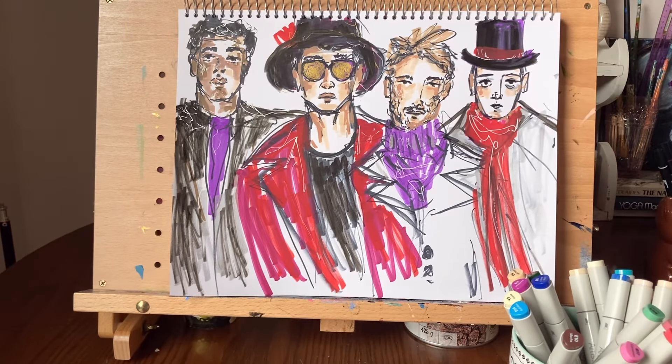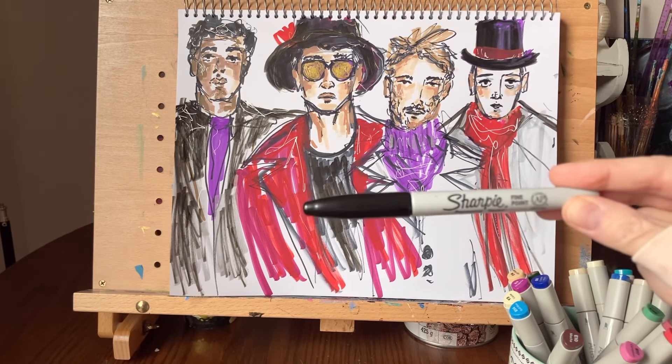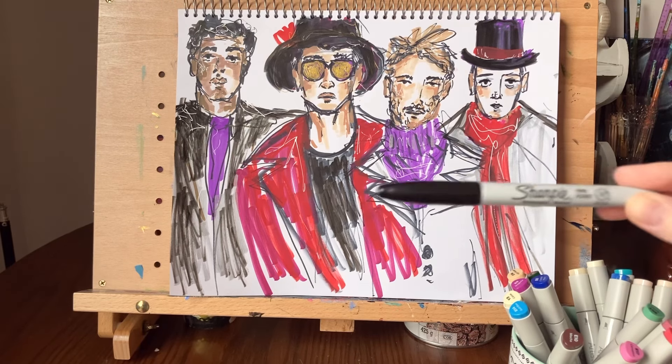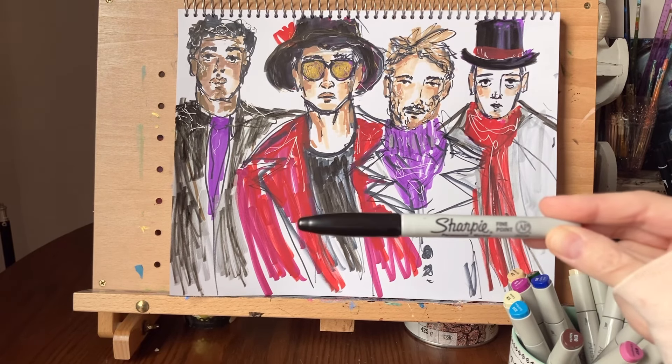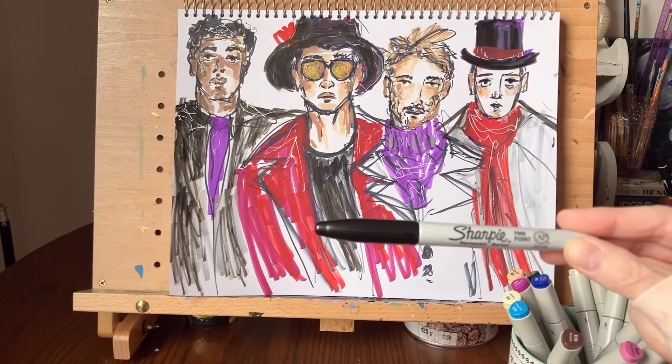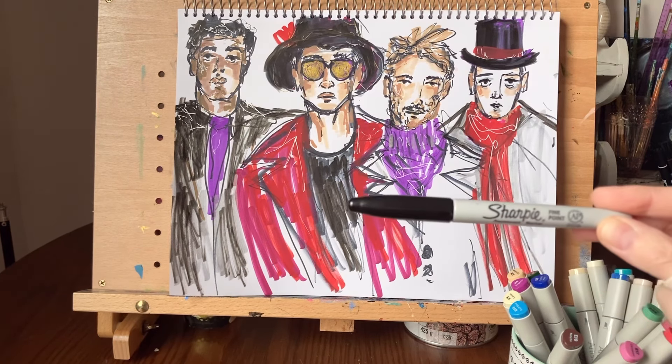Every sketch I begin, I almost always start with a Sharpie marker — any old Sharpie will do. I like the fine point black Sharpie markers to start my sketches, mainly because I don't want to get stuck in the draw-erase-draw-erase cycle. I want to see what I can do with what I've created.